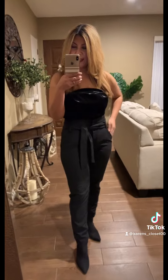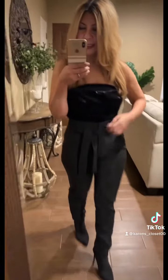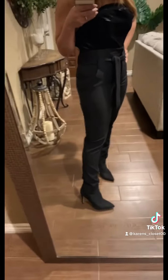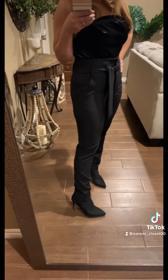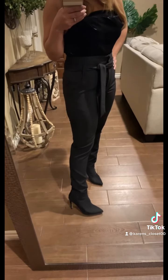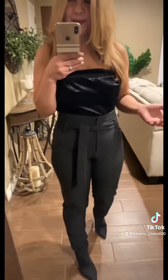I kept the suede top since we're doing all suede today, and I paired it with slacks to show how it would look. These are my high-waisted slacks — very flattering. I put the black boot back on to show how dressy it looks together. It's a very dressy look overall. You can dress this blouse up or down to your liking.